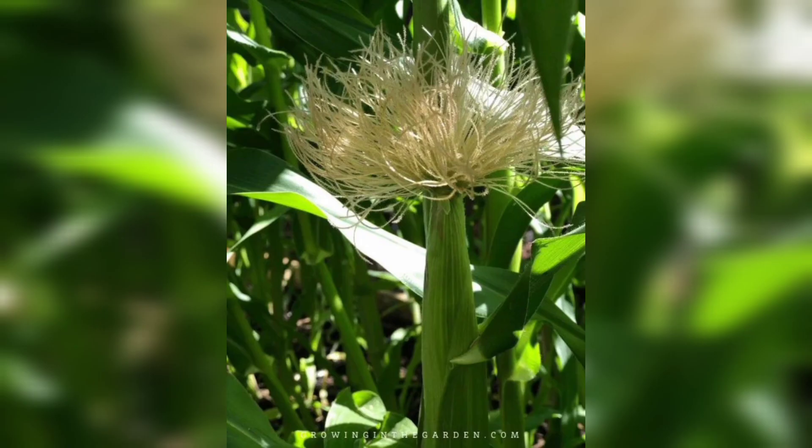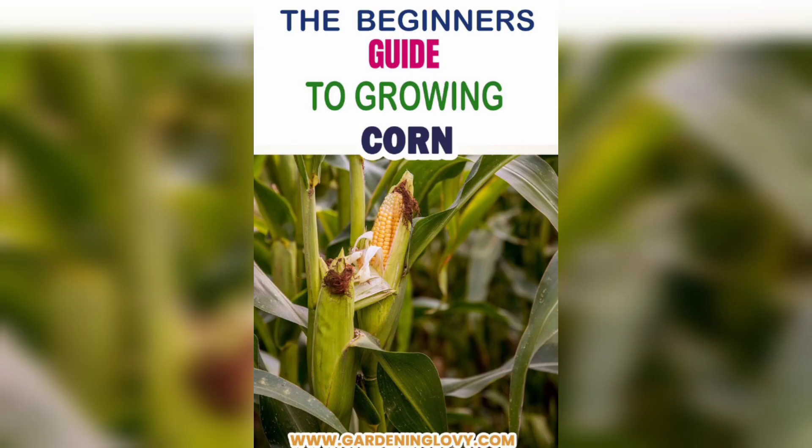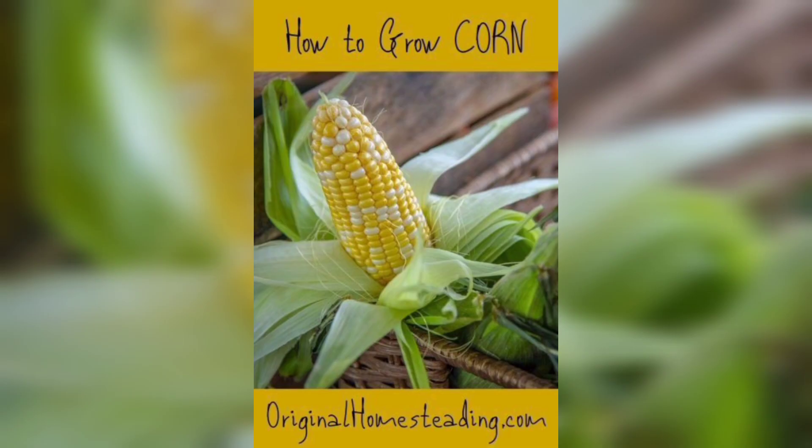Corn loves sunlight, so make sure you select a spot in your garden that receives full sun throughout the day. Also ensure that the soil is well-drained and rich in organic matter.